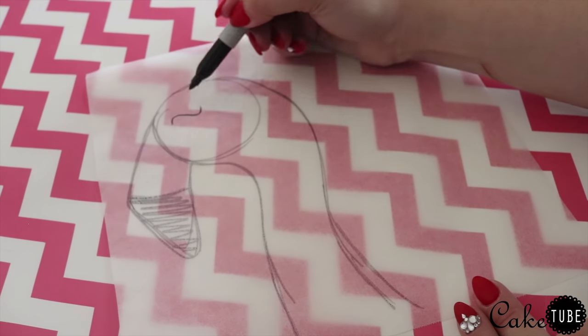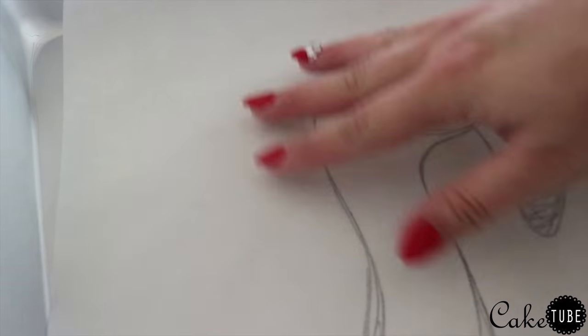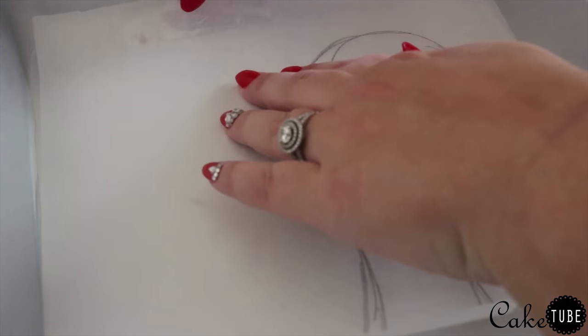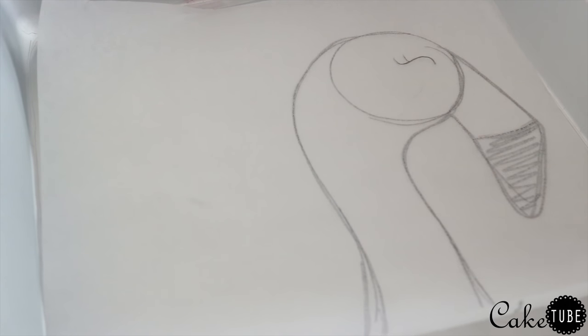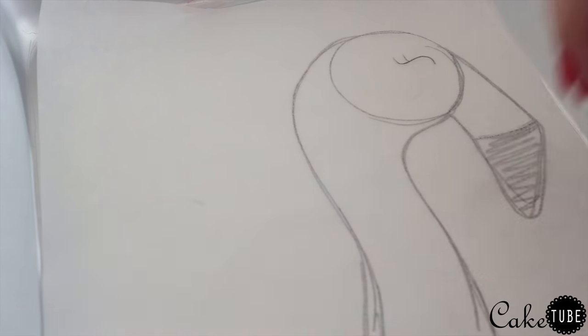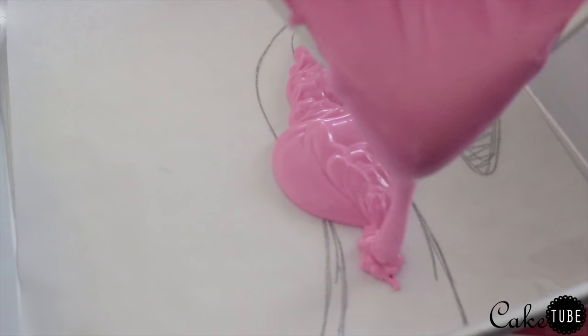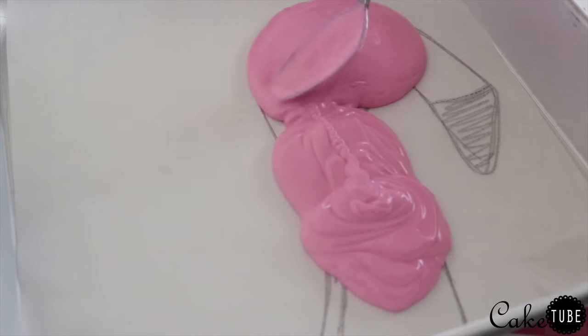After you are happy with your drawing, transfer it to a surface that you can pick up and place in your freezer. Secure it to your surface with some tape and begin pouring your chocolate. I poured the chocolate in the general shape of the drawing and made sure I leveled it out completely. Because this piece will be basically standing on its own, you want to make sure you pour the chocolate pretty thick. Once it's leveled, transfer your piece to the freezer until it is just barely set but not rock hard, then cut your flamingo head out of the parchment paper for our next step.